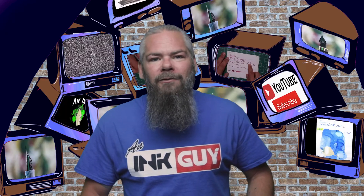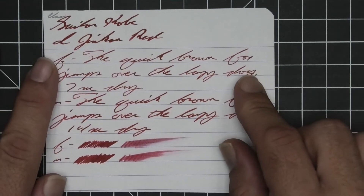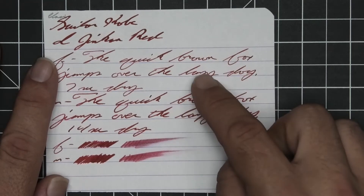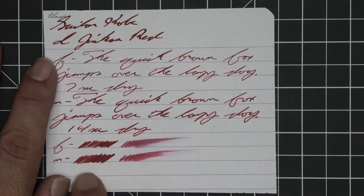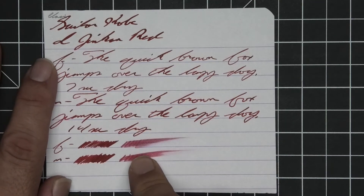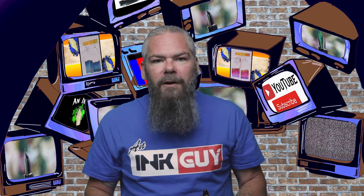The first writing sample is done on 90gsm Clairefontaine. No bleeding, no ghosting, no feather, no spread, no halo, no sheen, and no shading. The extra fine is quite a bit lighter than the stub, while the medium is darker than the extra fine but nowhere near as dark as the stub. The extra fine took seven seconds to dry while the medium took 14. The scrubby for both shows no color variation, and in the smear test you could not recover if you smeared while writing.